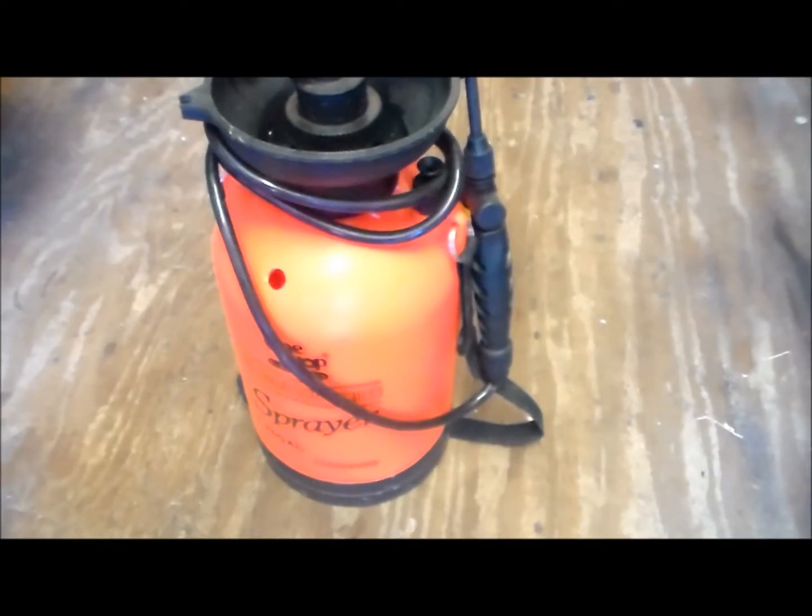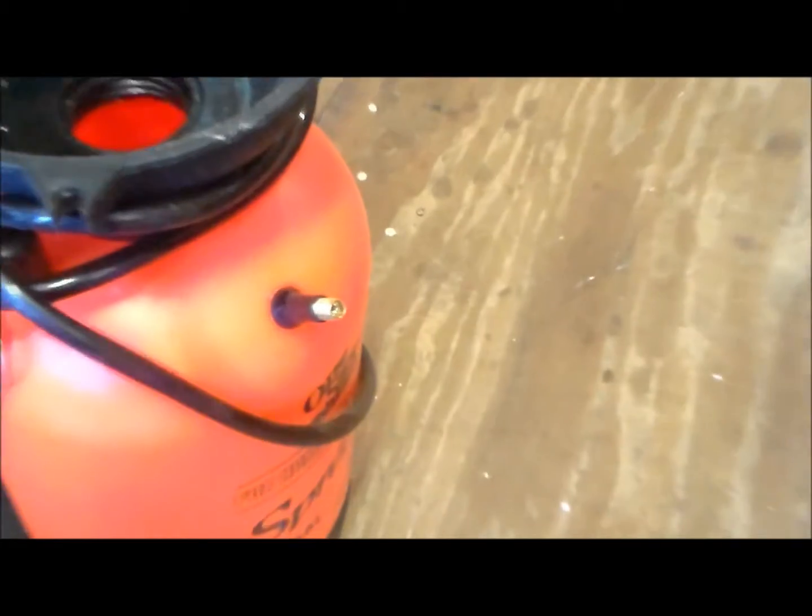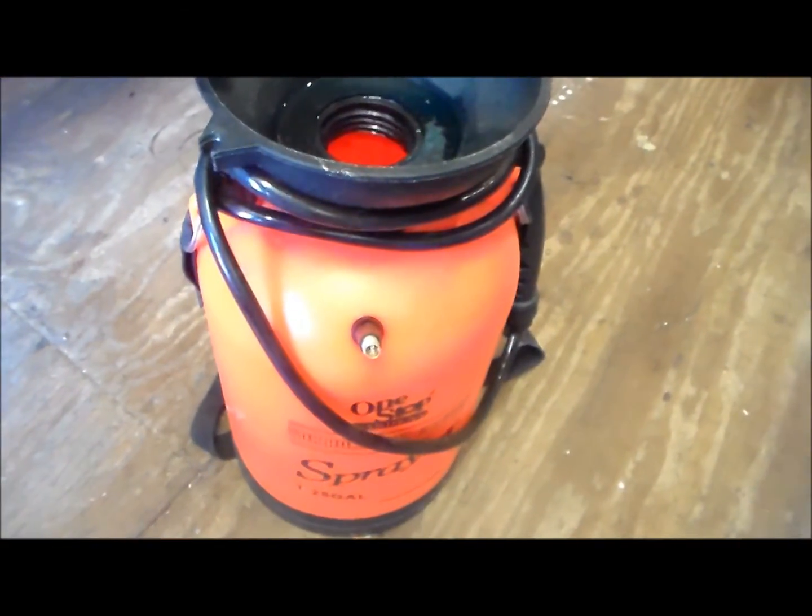I'll use my long needle-nose pliers to reach down in here and fish it out. I just have a little tire valve — let's see how it works.